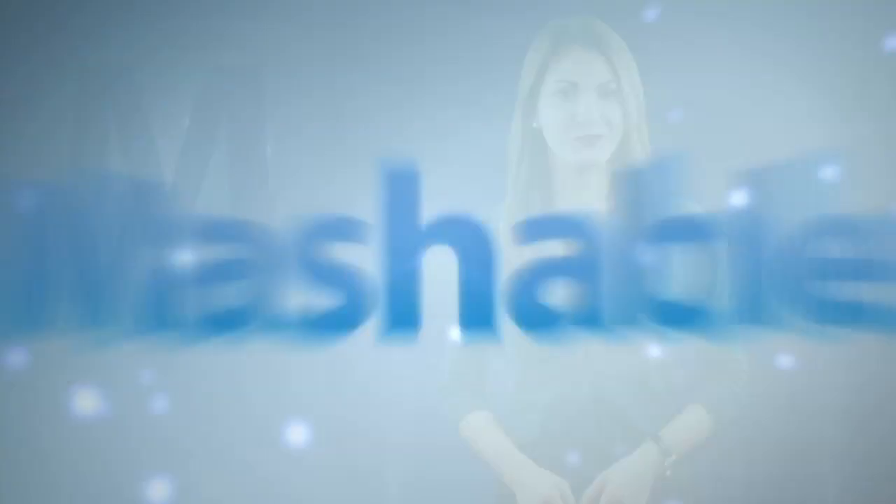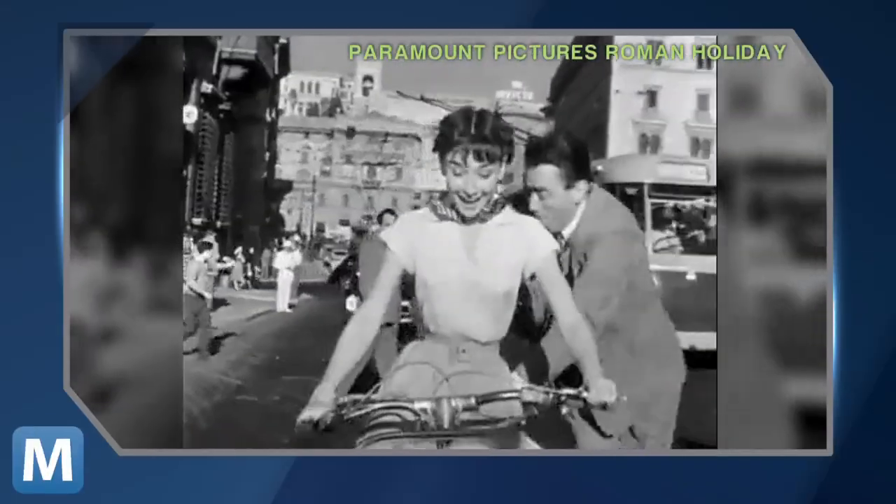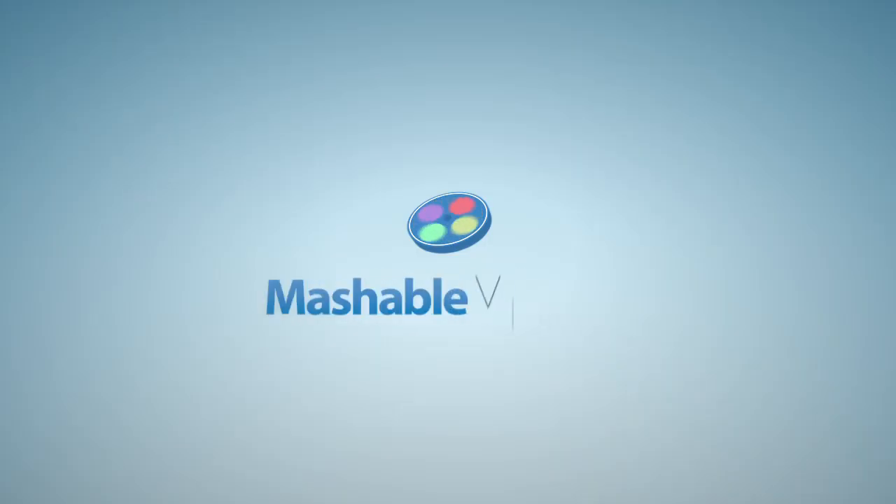The only R this Vesk doesn't cover: ride. So get your Roman Holiday in before your scooter busts. For Mashable, I'm Lauren Gorris.